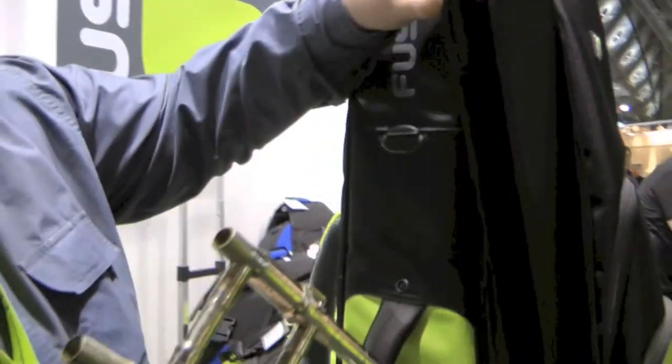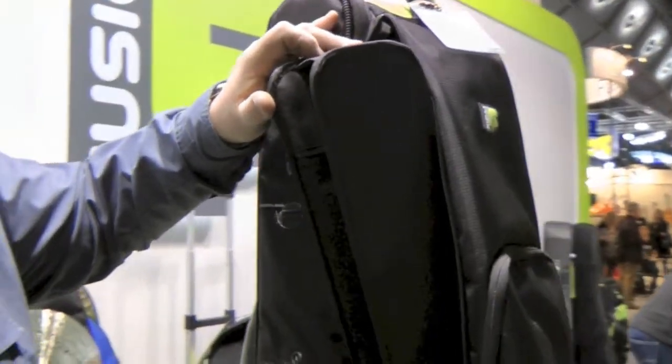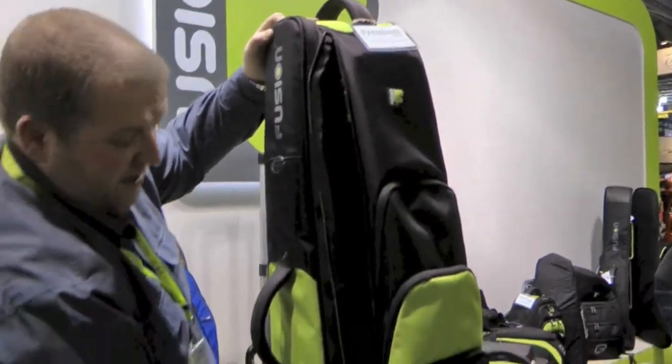That's really good and obviously the most important bit for a trombone case. It's really easy to get a slide in and out, and you can do it with the bag stood on its end or laid down.